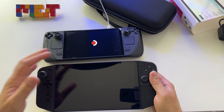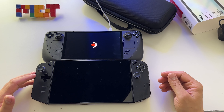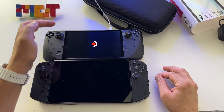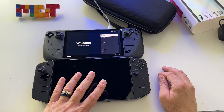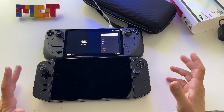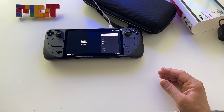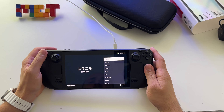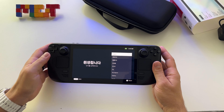Compared to the Legion Go this is huge — and I'm not talking about the size of the device, but the display. When you put this display next to the Legion Go you'll say 'wow, it's too small.' I'll compare these two in another video. The Steam Deck runs SteamOS, which is perfect for those who want stability and don't like Windows.